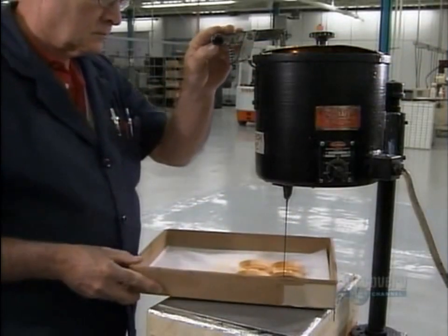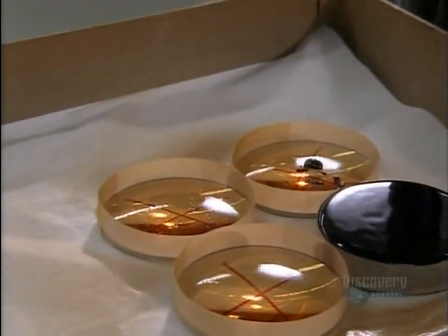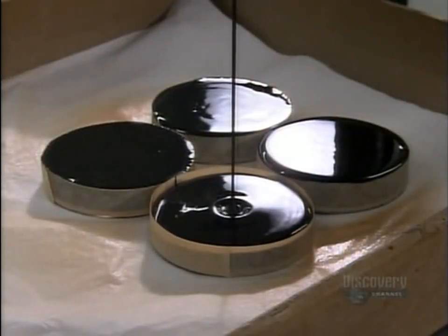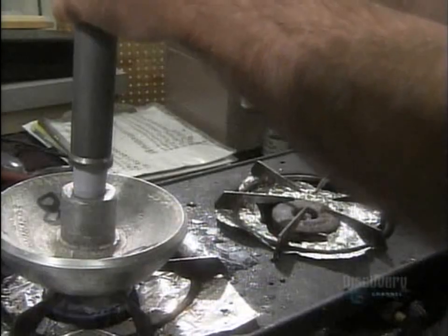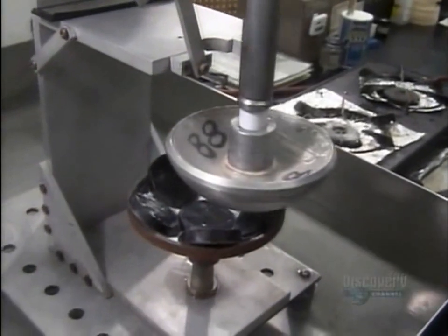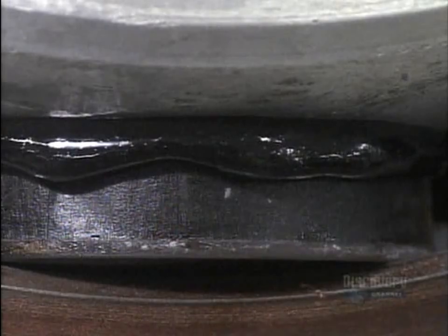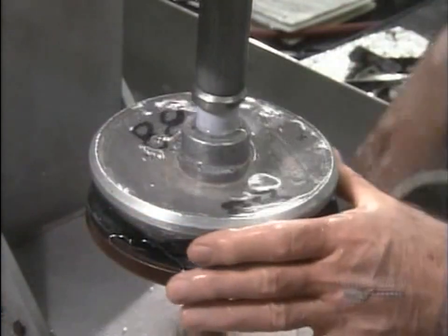This tar-like substance is called pitch. The edges of the lenses have been built up with tape to contain the pitch, which completely coats the underside of the lens. Several pitch-covered lenses are placed in a metal shell. A worker picks up a hot aluminum dome called a blocking body, presses it onto the pitch-covered lenses, and the pitch melts onto it. Dousing it with water causes the pitch to harden, sealing the lenses to the blocking body.